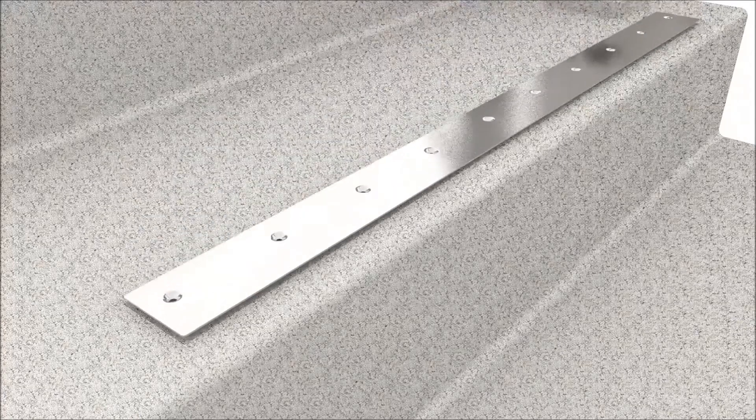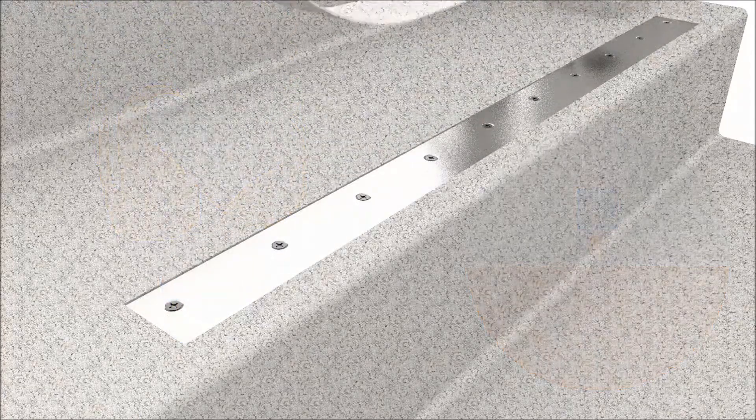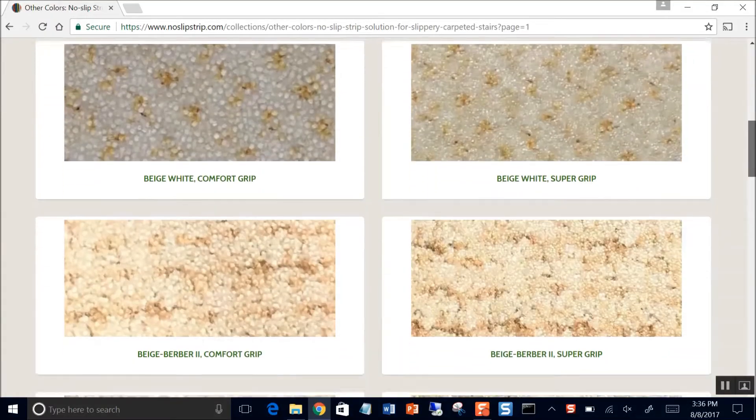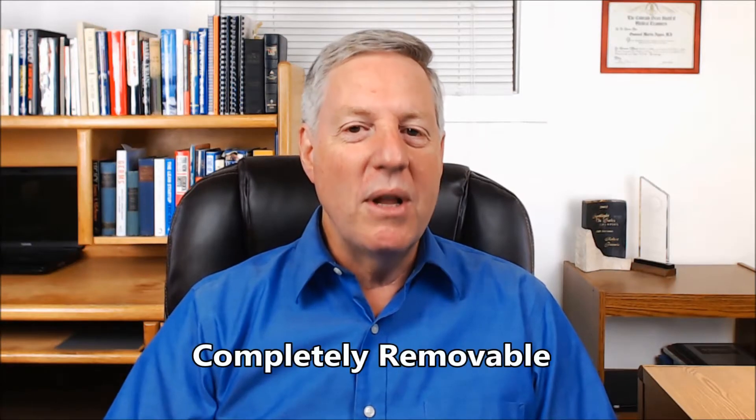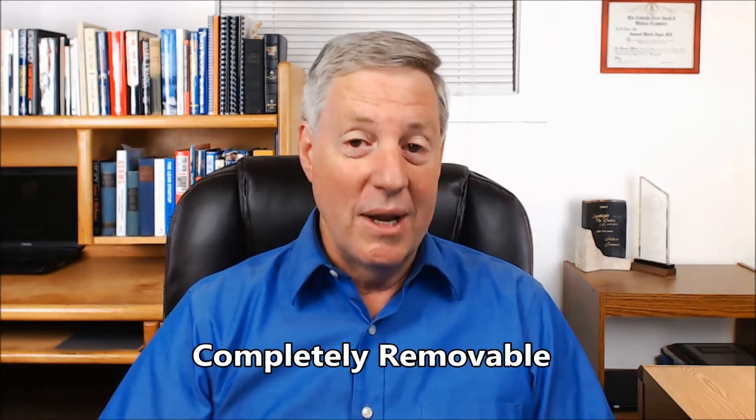The solution includes everything you need, including a base strip which stabilizes the carpet. There are many colors to choose from, or you may order a custom color. No Slip Strip is completely removable, and there's no cutting involved. It even installs over your existing carpet. If you have carpet on the stairs, we highly recommend adding No Slip Strips.